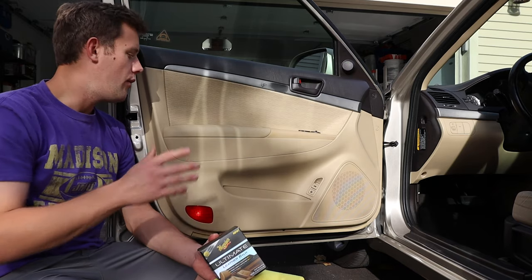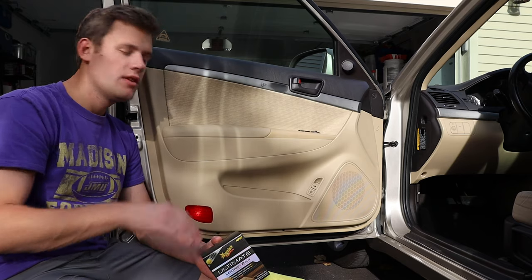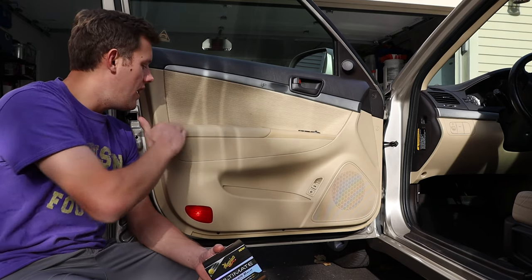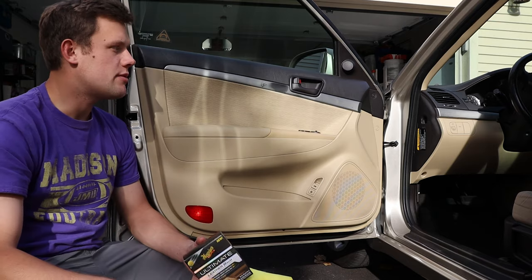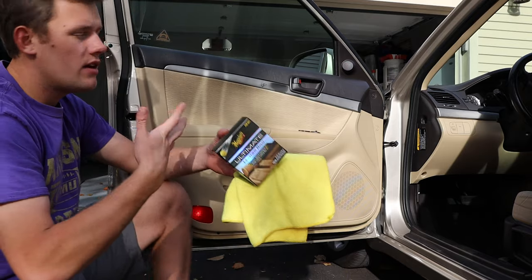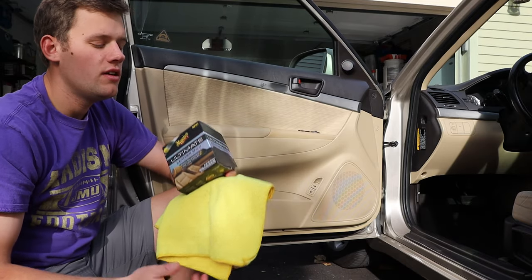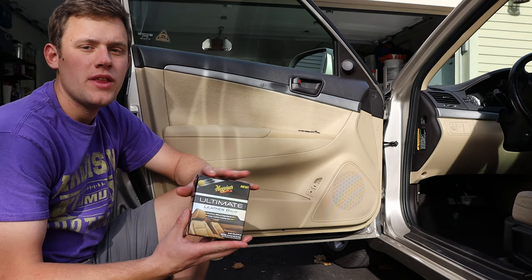Leather seats when they're brand new don't have a shiny finish, so why add that? I want it to look like it did when you bought it — nice matte, flat finish, no grease, no grime. My fingers don't feel like they're sliding on each other. The steering wheel I applied it to feels the same, because why would you want a slippery steering wheel? Overall, I'm happy with it — this is awesome.